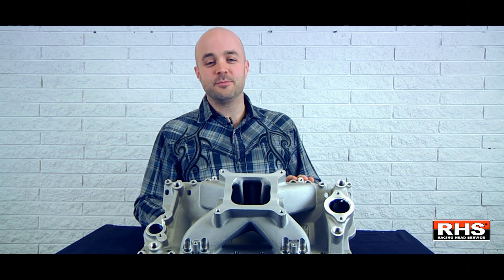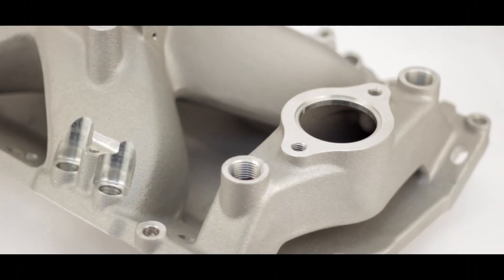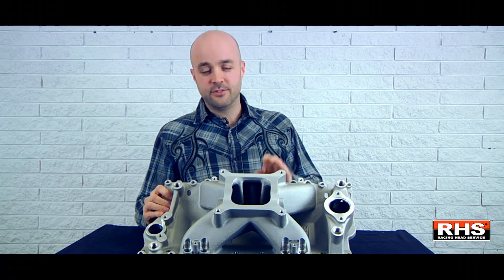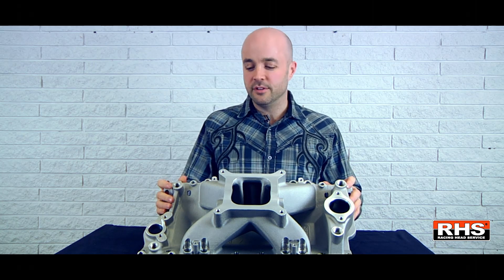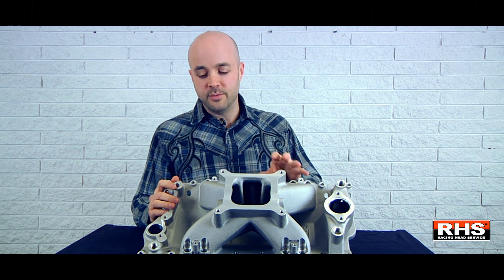Hey guys, Brian Reese here. Let me tell you about this new small block Chevy manifold from RHS. You might be wondering, why would we make a new small block manifold when there's so many in existence? Well, it's an easy answer. This was designed today and everything on the market was designed years ago. So we've been able to look at everything that's out there and understand today's needs and cook them into a new manifold.